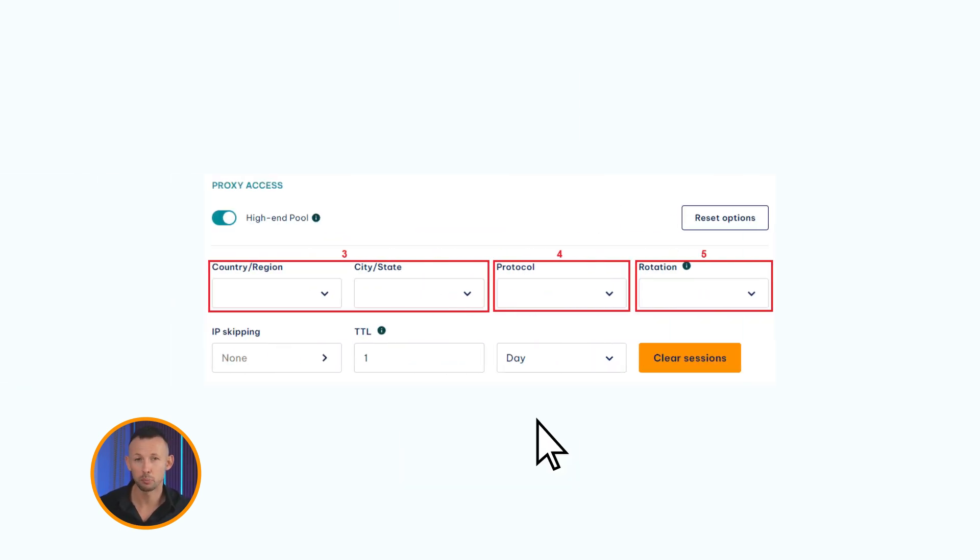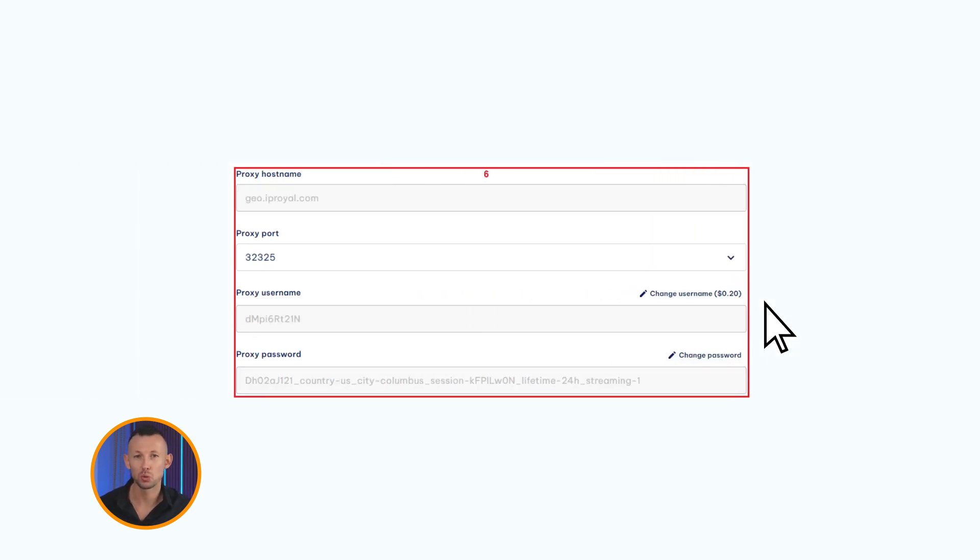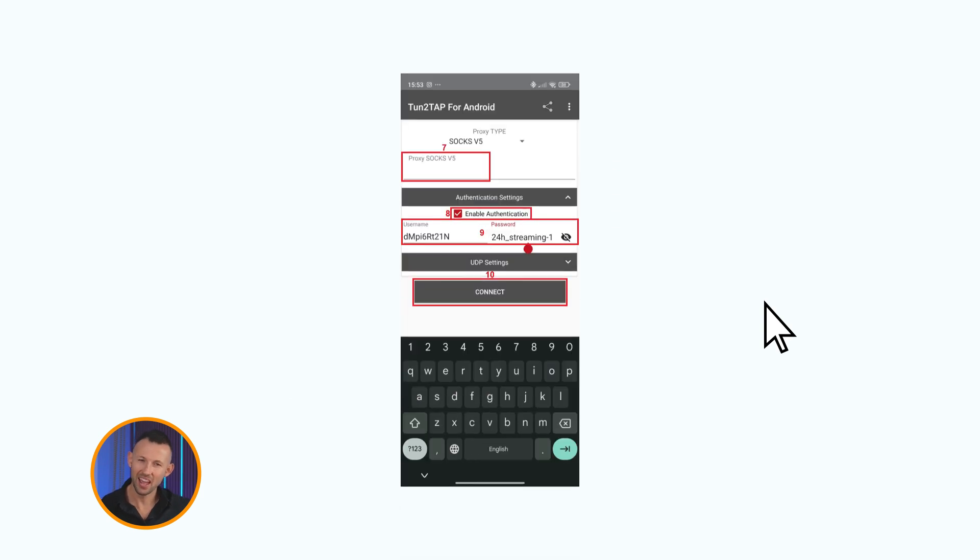Open your IP Royal dashboard to set up your proxy. I'll use high-end residential proxies from Columbus in the US, with SOCKS5 support and sticky sessions that last one day. Next, find your proxy credentials in the dashboard. Then copy your proxy hostname and port from the IP Royal dashboard and paste them into the proxy SOCKS5 field in the Tune2Tap app.